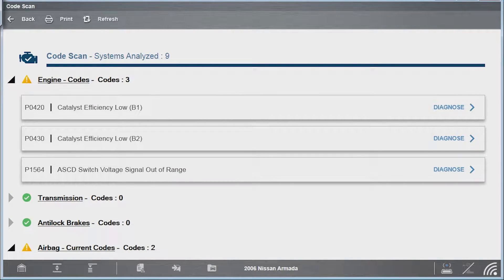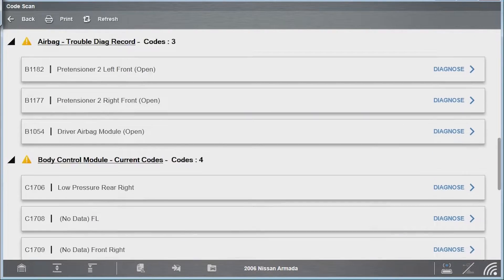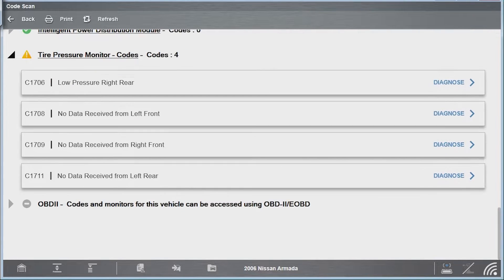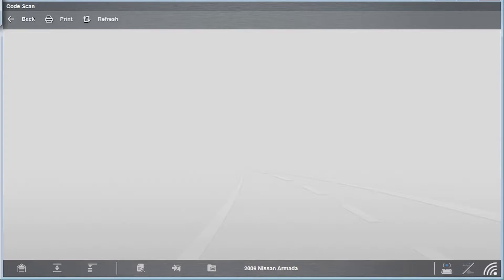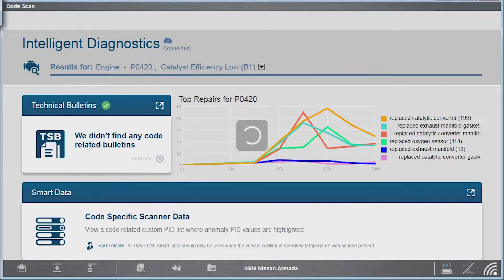We are done with the Snap-on Zeus full system scan. We could go through and do everything right here since the Zeus has a web browser, but the navigation is a little clunky when you're using a stylus. I've got giant hands — it's hard for me to type on the on-screen keyboard. I really have to hook up a wireless mouse and even a keyboard to type in the search box. With the Zeus and intelligent diagnostics I could go right in, diagnose stuff, and go straight to Mitchell to look at repair information — but if I want All Data, Identifix, or to order parts, I'd rather jump back over to the computer.